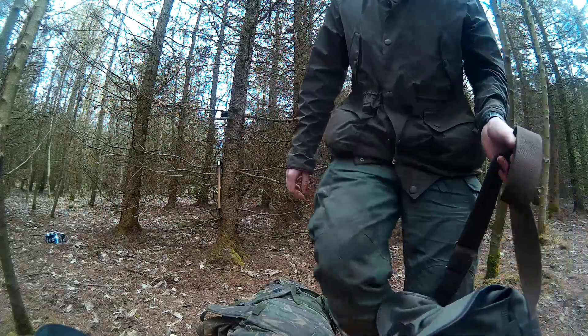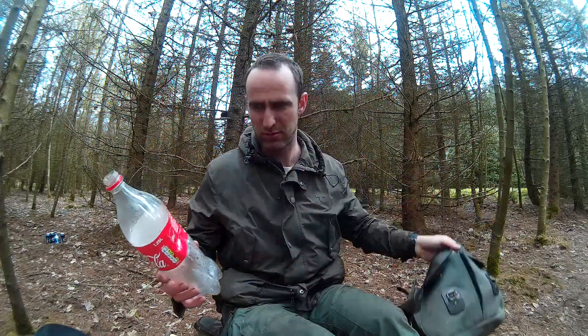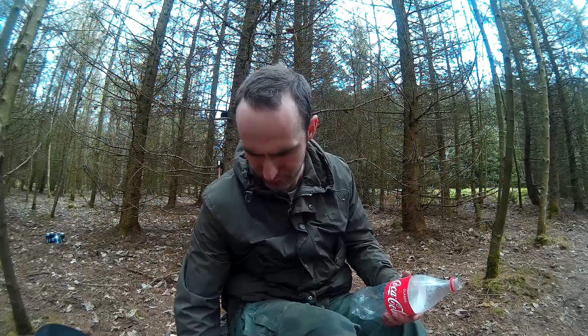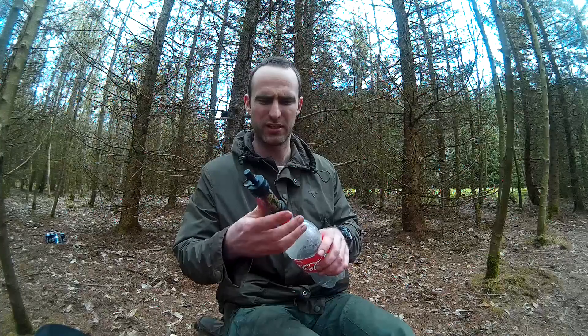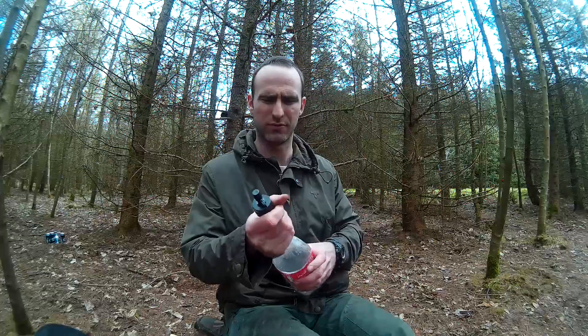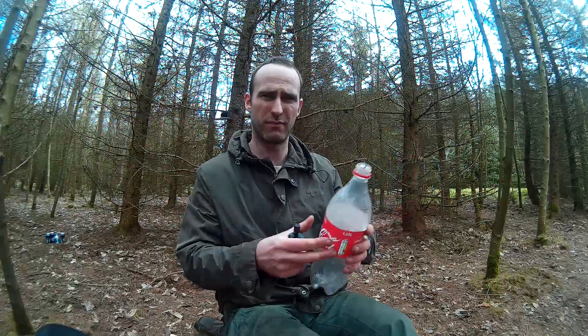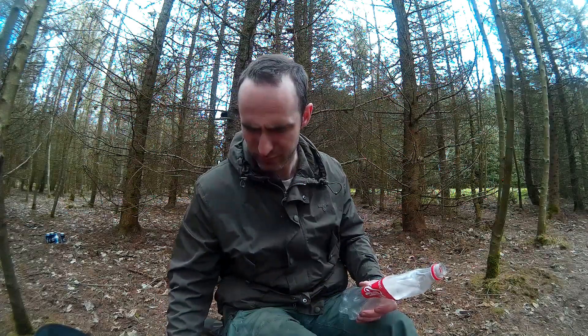Moving on to the satchel bag — it's quite handy having this, it's good for foraging and such. I've got a Coca-Cola bottle. It might seem a bit silly but I can use it for collecting water and also fitting the Sawyer syringe filter. Some bottles don't fit the filter — Highland Spring I believe doesn't fit — but the Coca-Cola bottle does. It crushes down quite small and you can filter your water that way, then blow into it to expand it and minimise the room it takes up.